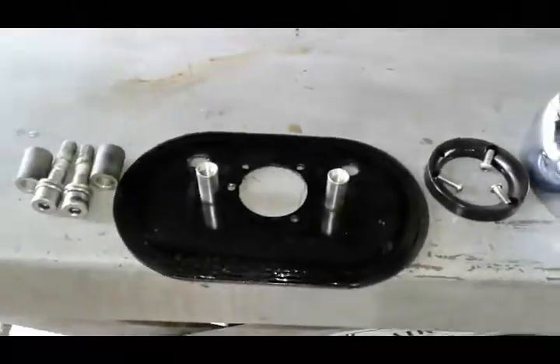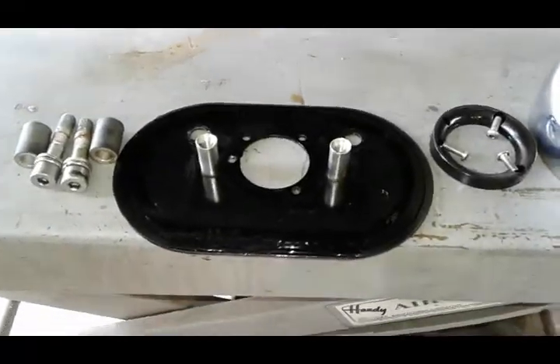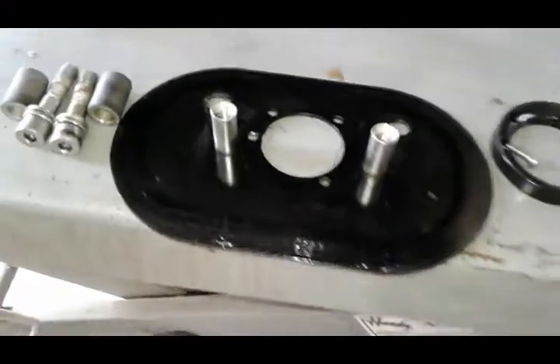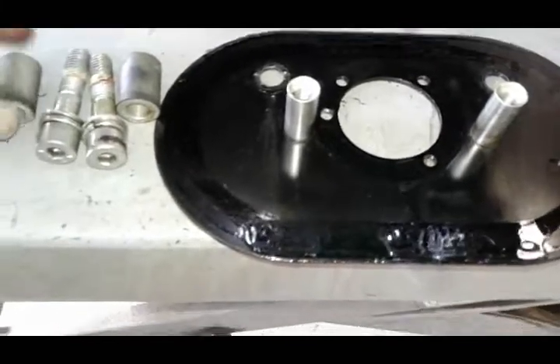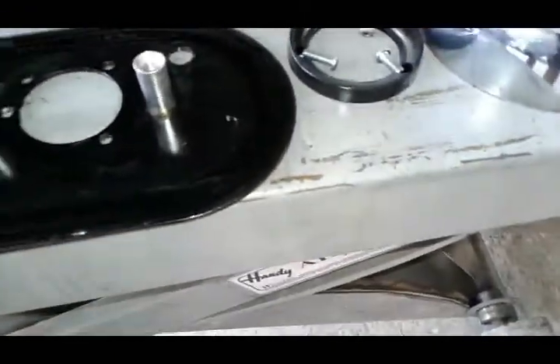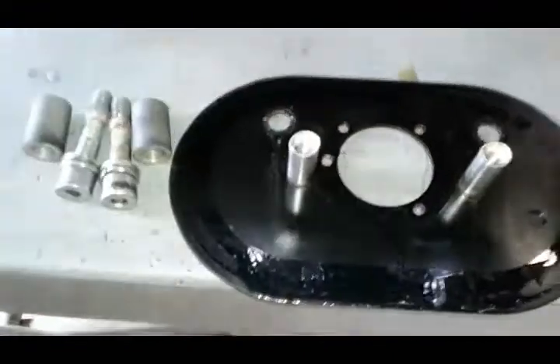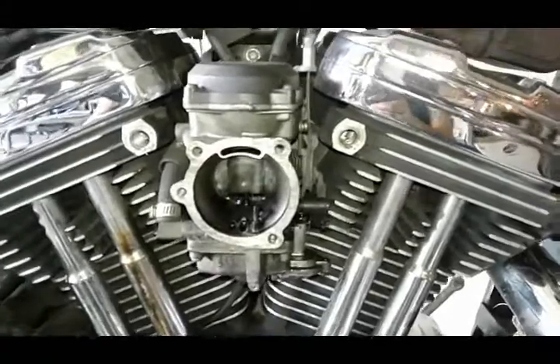I'd just like to point out this motorcycle has an aftermarket open air breather kit. If your bike is still factory, the only difference would be you wouldn't have these spacers, these bolts, and the air box part is plastic and larger. But the procedure is the same — we're gonna have two bolts here attached to the engine and three smaller ones attached to the carburetor. Now we can see the carburetor exposed.